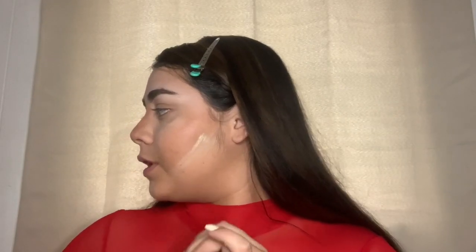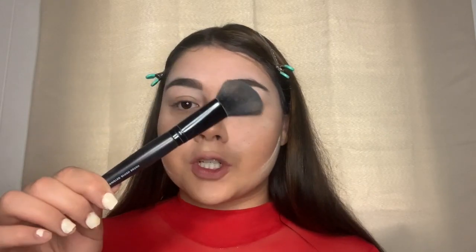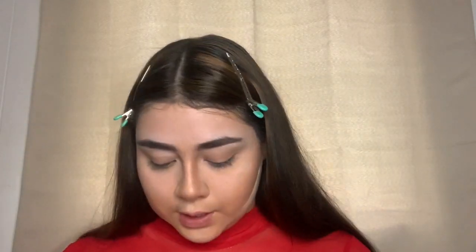Now that that's done, I'm going to contour my forehead again because we can't be walking around with highlighted eyebrows. I'm going to take my angled blush brush again and my same Becca Sunlit Bronzer.